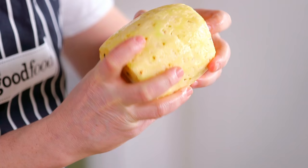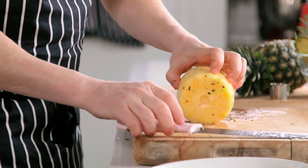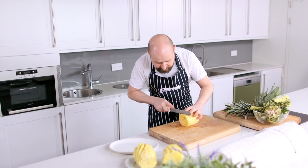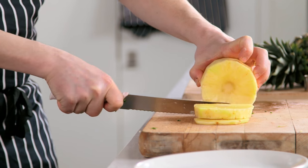So whichever way you choose you now want to chop your pineapple. I'm going to show you how to slice and then how to dice the pineapple. The first way is to slice it. You can do this as thick or as thin as you want - really thinly for a pineapple carpaccio, or thicker slices like you get with tinned pineapple.